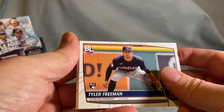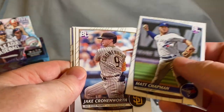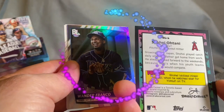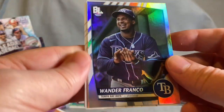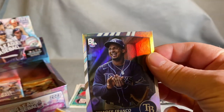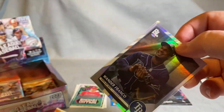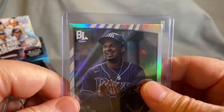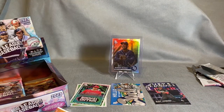Tyler Freeman, Matt Chapman — look at that. There's the cereal insert. And oh, a Wander Franco — look at that big happy face. As of filming this a couple days ago he was sat down for not being professional. It's got braces on the card — it's hard to remember he's just a young guy still trying to figure it out.